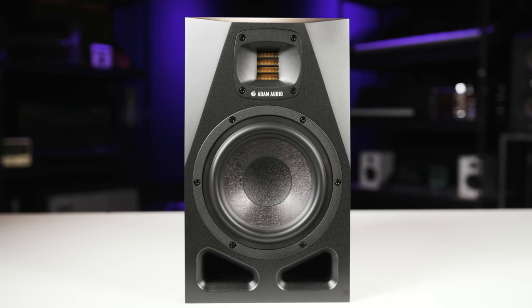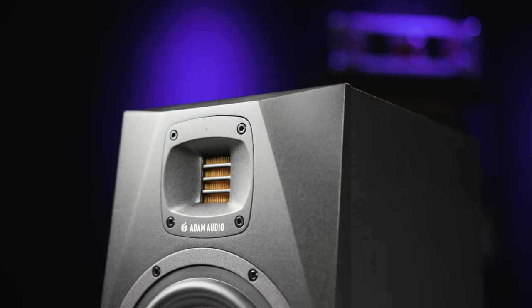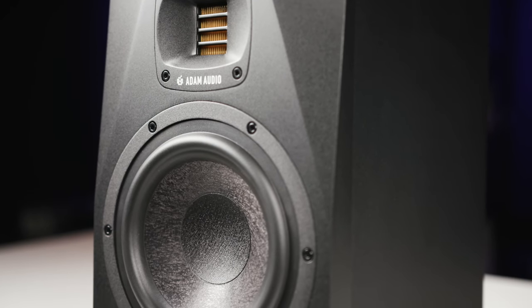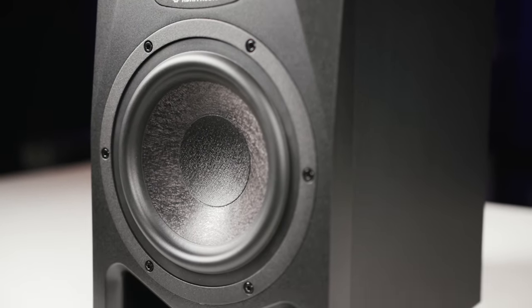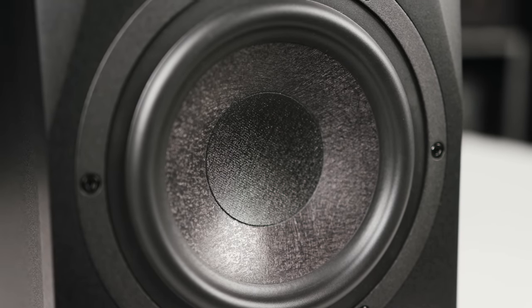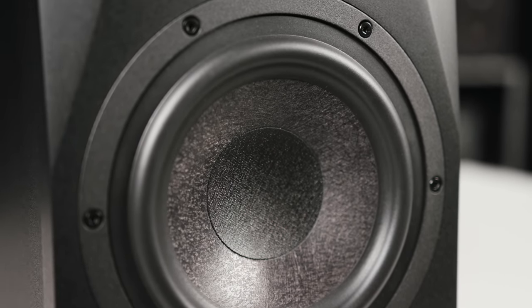The A7V builds on the legacy of the super popular A7X monitor with its 7-inch woofer and rotatable XR tweeter that's handmade in Berlin. It's driven by 130 watts of total power and offers frequency response from 40 Hz to 45 kHz with a max SPL of 105 dB. This is a very versatile monitor that's appropriate for just about any application.